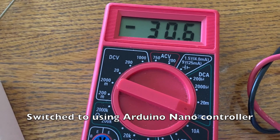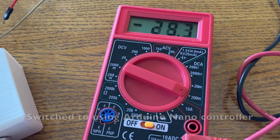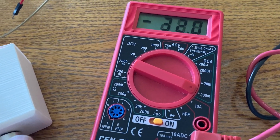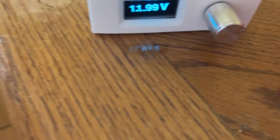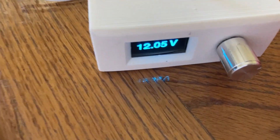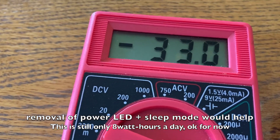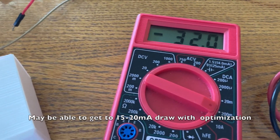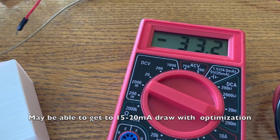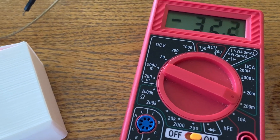The unit is pulling about 30 milliamps under normal conditions. With the big screen on the OLED, it's pulling a bit more, about 32 milliamps. That should be okay with the onboard 12 volt to 5 volt regulator on the Arduino Nano to handle that power.